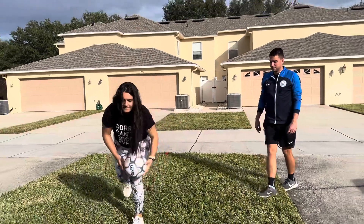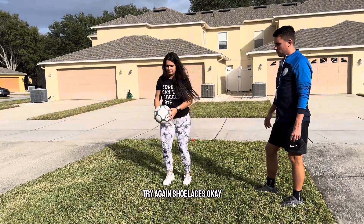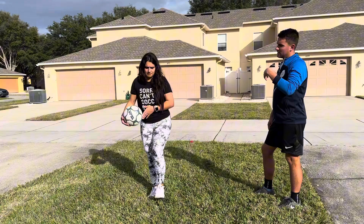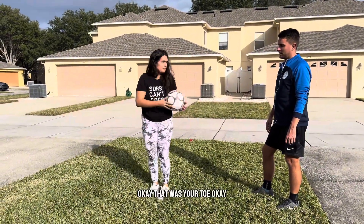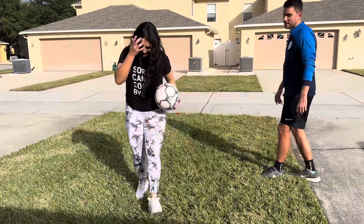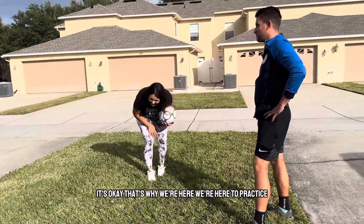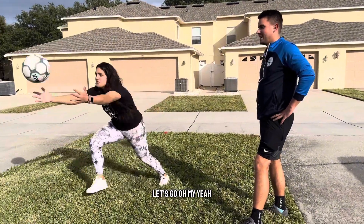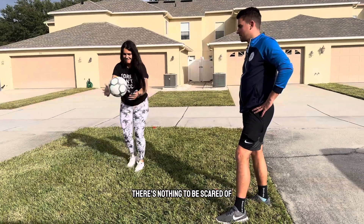It's going to take a little bit of practice, ladies and gentlemen. I can't fix it in three minutes. Shoelaces. You see how the ball's still spinning? The toe needs to be down. That was closer. It takes more practice — that's why we're here. She used her toe; she needs to use her shoelaces. There's nothing to be scared of. Focus.